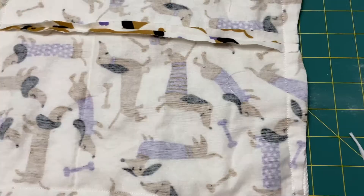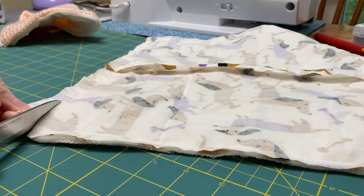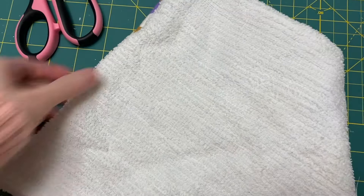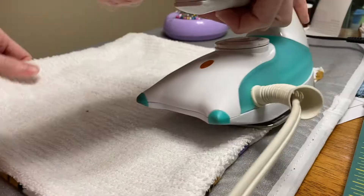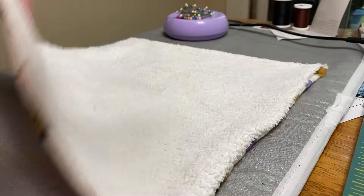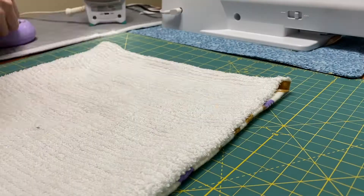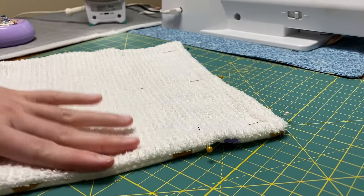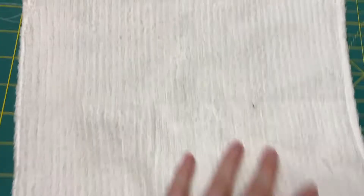With the seam complete, I'm going to trim this extra material and clip the corners. Now I'm going to turn this right side out with that little gap I created, and I'm going to use an iron to press this to make sure it's flat. Now I'm going to pin up the gap, and I'm going to take a top stitch all the way around the unpaper towel to close it. My top stitch is now complete, so that gap is closed up, and I'll just trim off some of these extra threads.